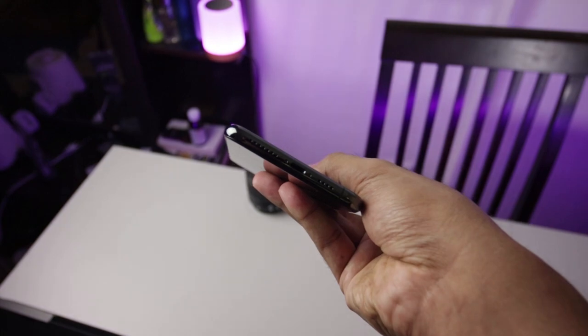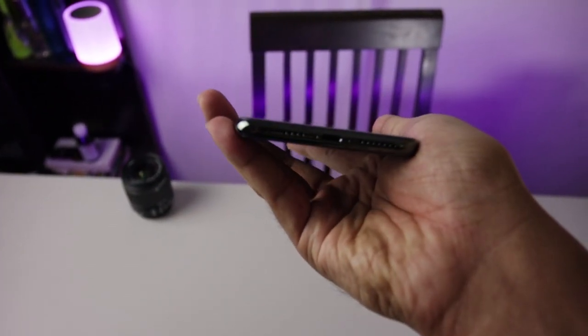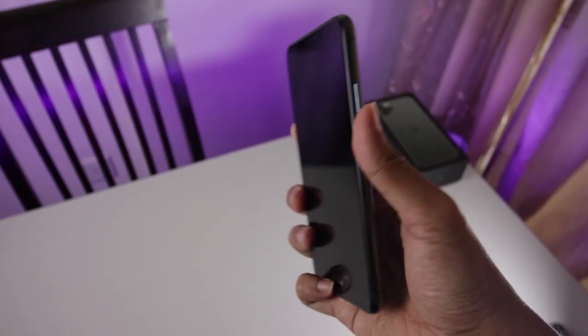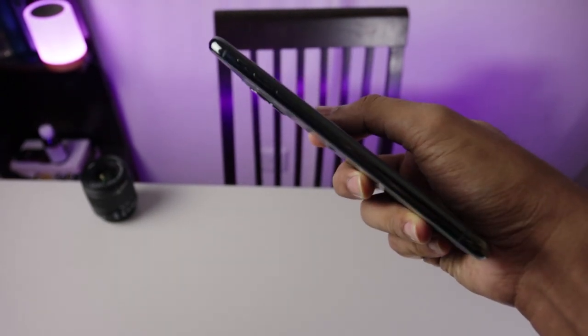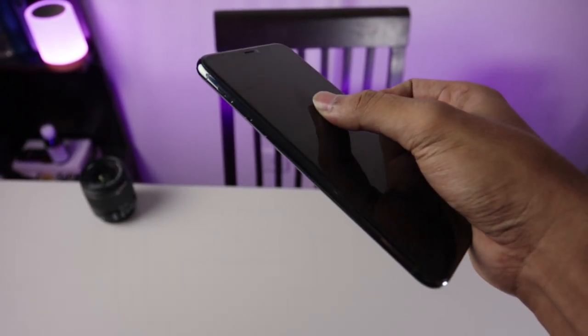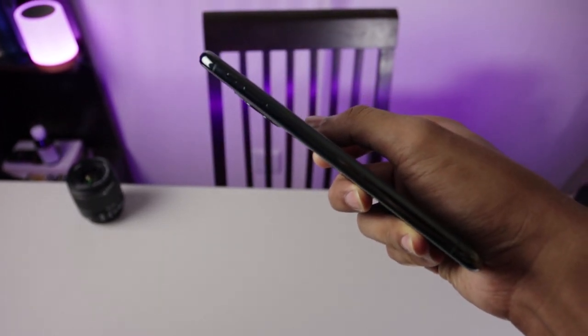Untuk portnya di bagian bawah masih menggunakan lightning port, sayang banget, belum mengadopsi USB Type-C. Di sebelah kanan ada power button, di sebelah kiri ada volume rocker dan silent button — fungsinya enak banget. Saya harap semua manufacturer, tidak hanya OnePlus, yang sudah mengadopsi silent button ini.